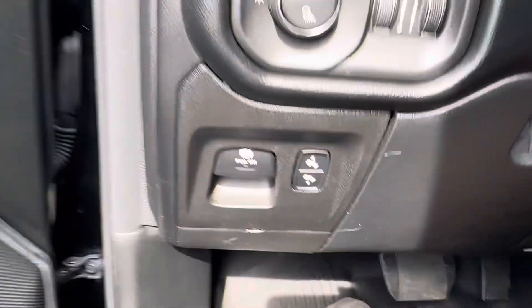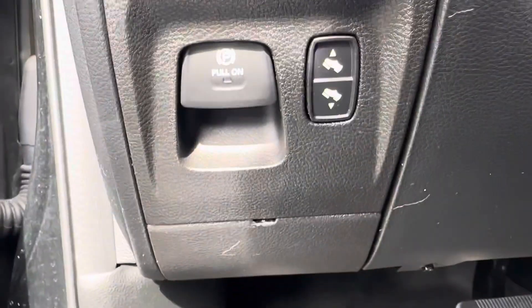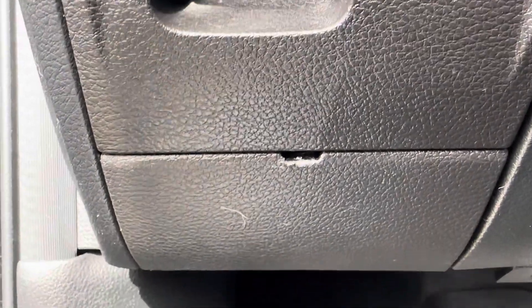You're gonna come over here to the side where the parking brake is. Right below the parking brake there's this panel right here that you need to pry off. You can see on this truck someone's already been in here — we had to do this with this truck.